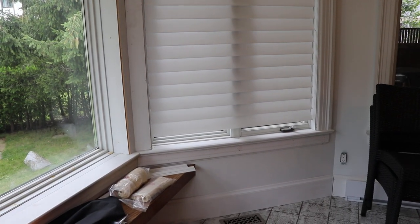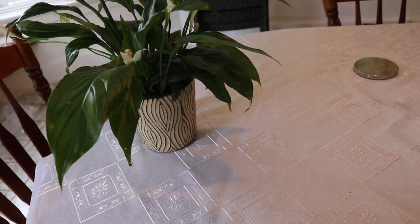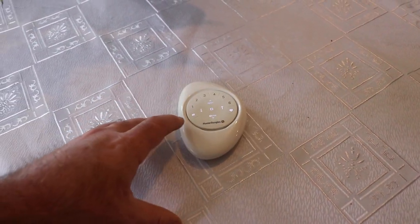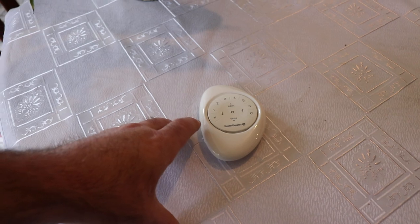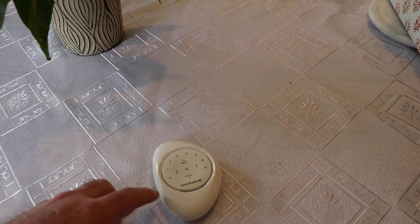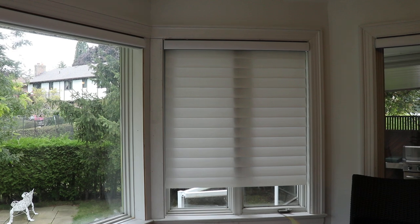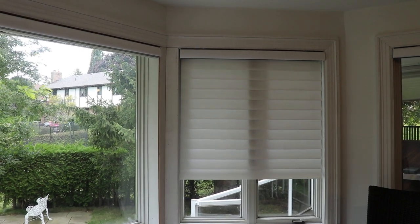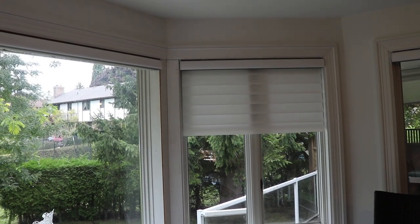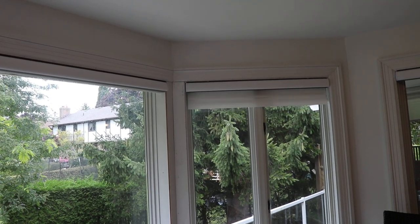Now we'll run the system — I have a program set for all blinds in the room. Every time you move the remote it lights up briefly; that's a coin cell battery in it. I've got them programmed one, two, three, four across the room and I just use the all button to open them all at once. When you order these you'll tell the factory they're all in the same room together and they need to be calibrated together — you'll see a very great benefit from doing that.